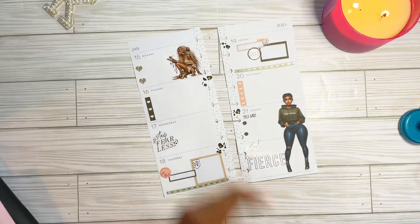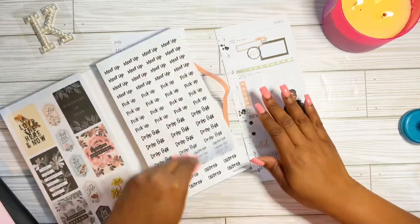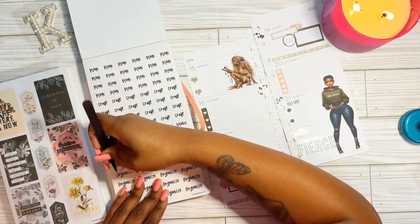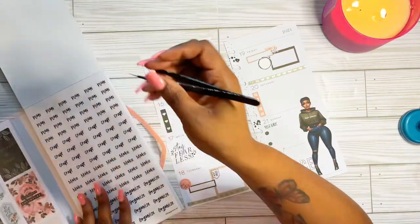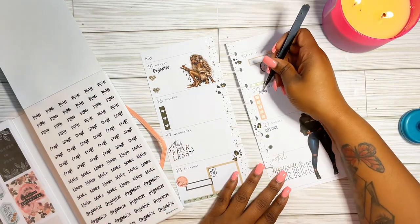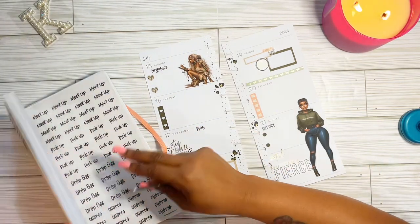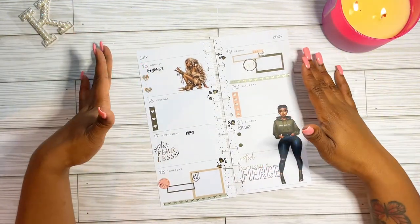I thought I was done, but I went back and pulled out my Botanicals Mega Book from Happy Planner. I wanted to pull out a few fonts to add to this spread, and I went ahead and put 'Organized' because that Monday I was planning to organize my crafting space and my planner cards — my stickers are kind of everywhere. I wanted to organize things, make it work for me, and get rid of some planners I don't necessarily need every single day to make a little more room. I think I'm satisfied with it.